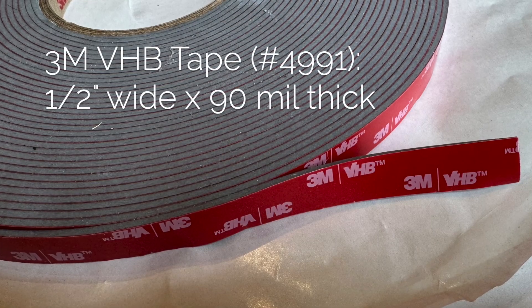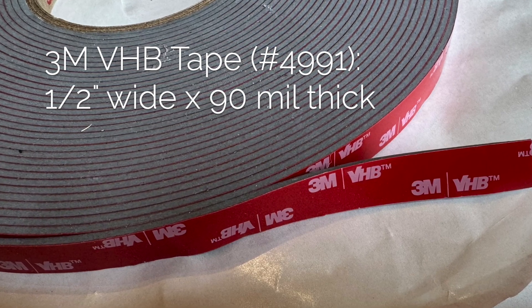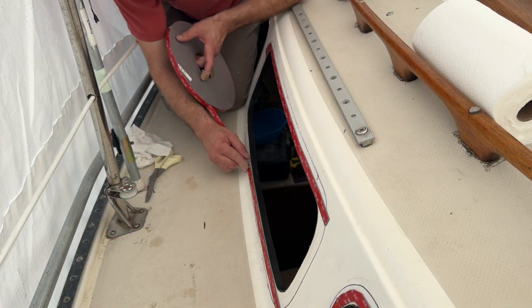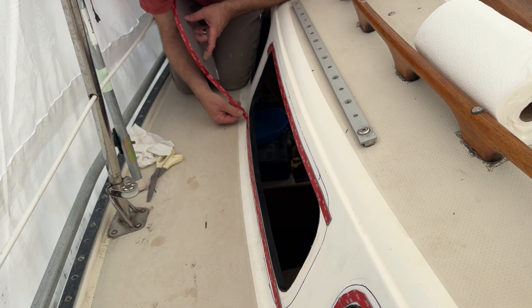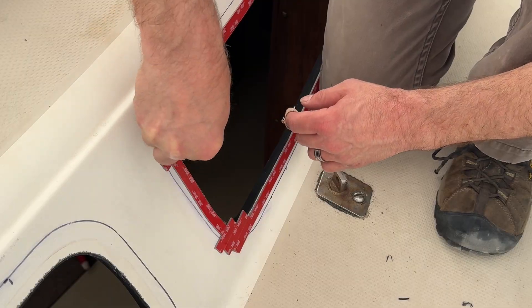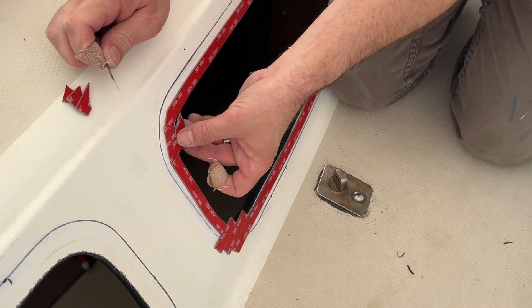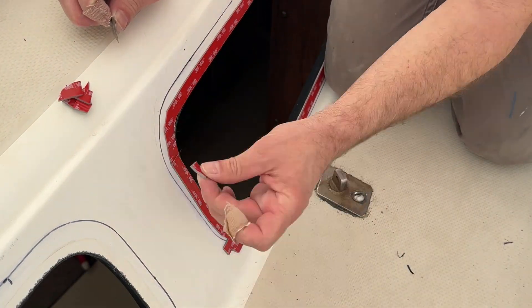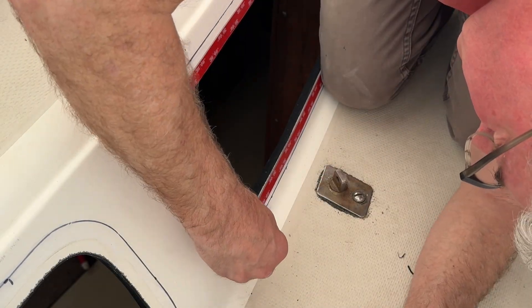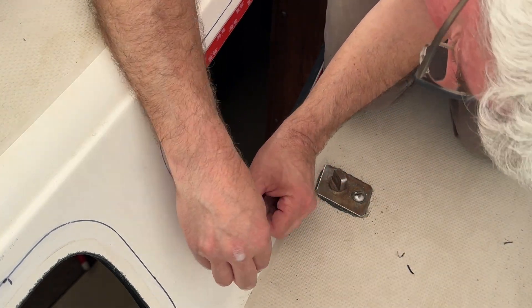To attach the windows, I'm using 3M's VHB, or Very High Bonding, tape. This tape is used to attach windows to skyscrapers, and many have successfully used it for this very application. The VHB tape is applied around the inside edge of the window opening. This tape bonds very quickly and tightly — you only have one chance to correctly position the window, as there is no ability to reposition it once it makes contact with the tape.